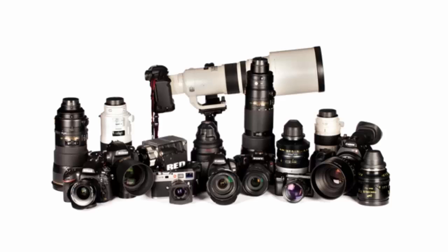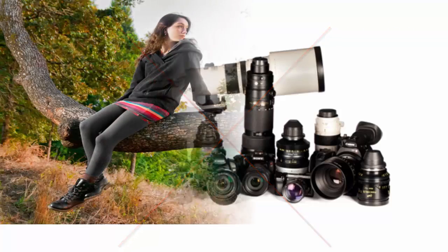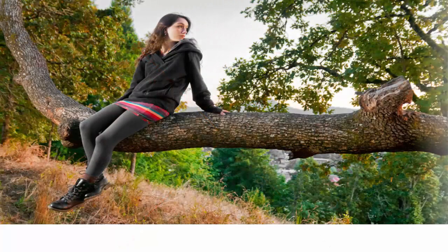Believe it or not, you don't have to own super expensive equipment or be some kind of camera whiz to take high quality camera shots like these. But all those hotshot pro photographers out there will never reveal their secrets to you, so I'm about to do it for you.